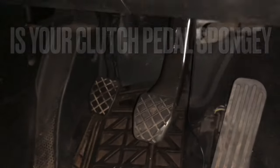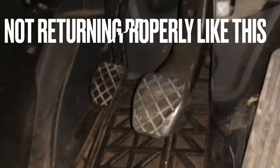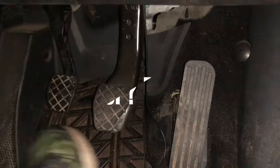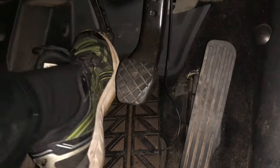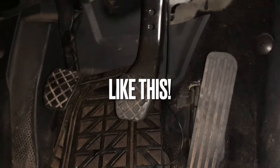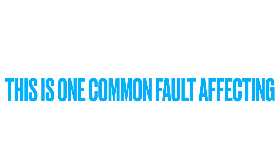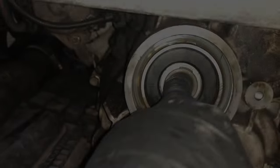Is your clutch pedal spongy? Is it not returning properly when you press it, but returns when you lift it up? This is one common fault affecting the six-speed gearbox on Volkswagen, Audi, Skoda and Seats.